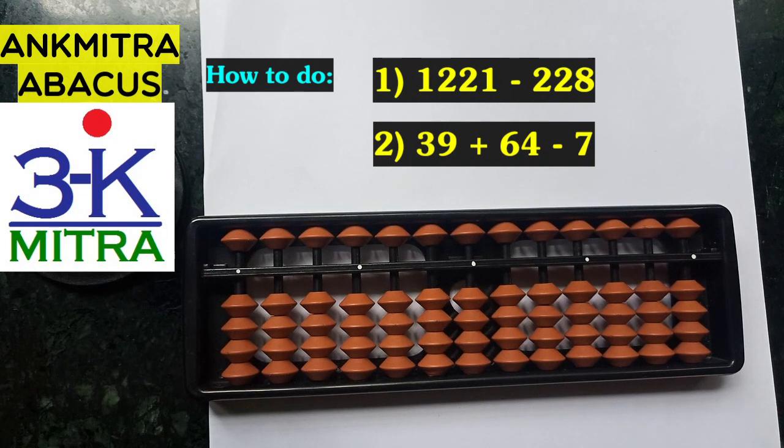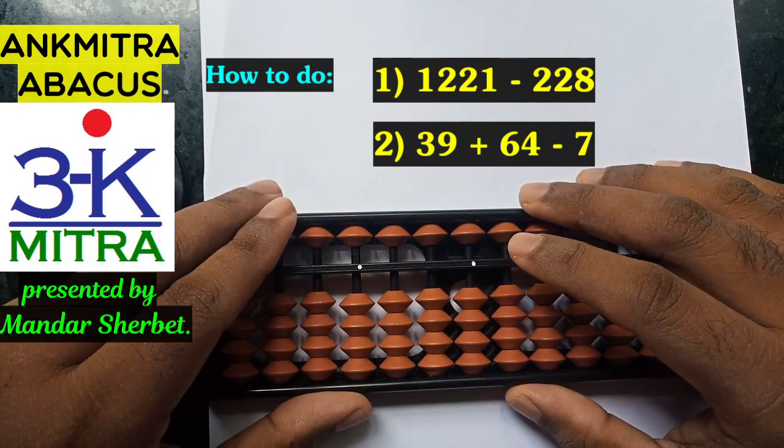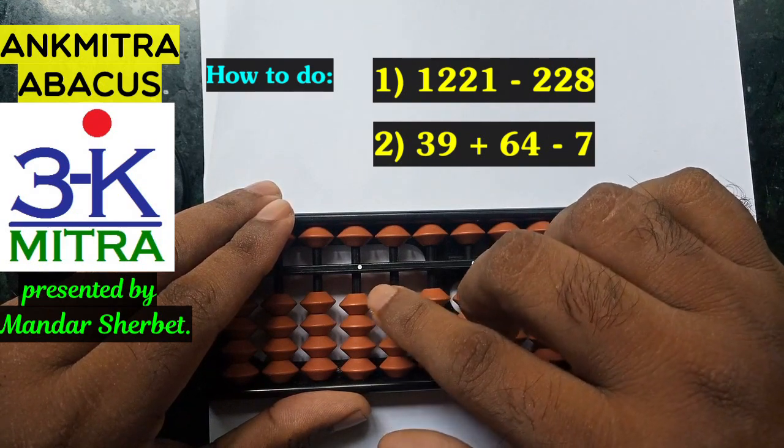Hello everyone. In this video I'll be explaining the two sums that you can see in front of you. Both these sums have been requested by two different subscribers. Let's consider the first sum — in this we are supposed to subtract 228 from 1221.